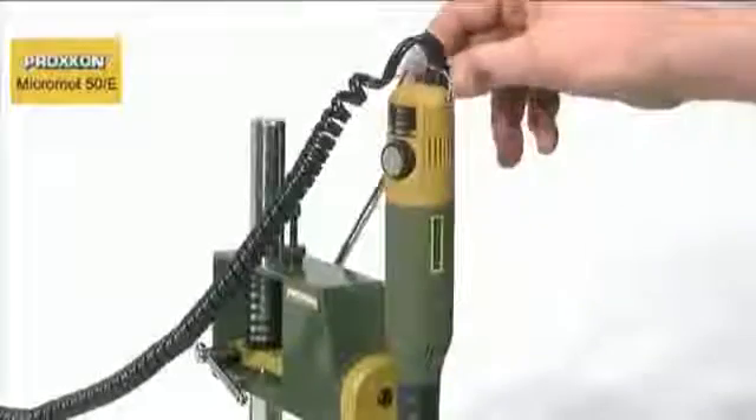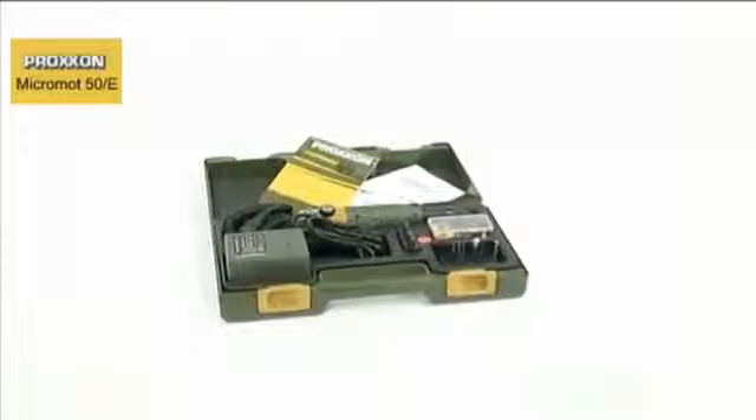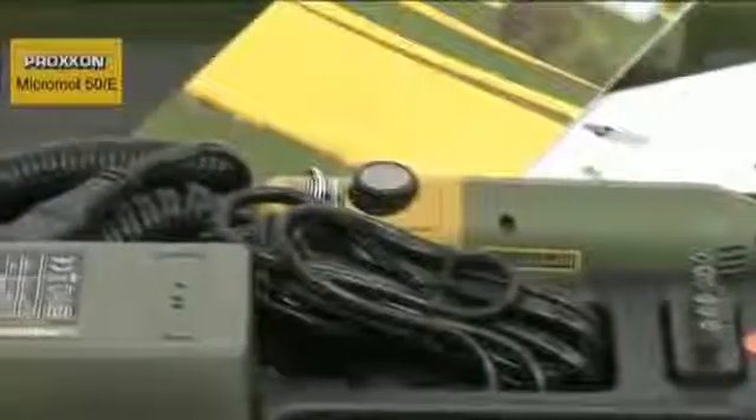Are you looking for a complete set in a case? Proxxon can supply a model builder and engraving set, complete with a 50E milling and drilling tool, a suitable mains adapter, and a practical set of 34 dental quality tools. Every wish is catered for by this truly complete set.